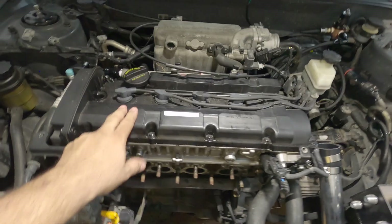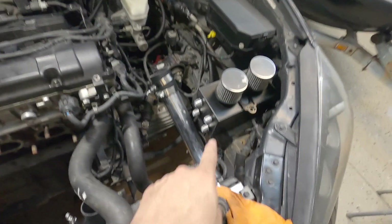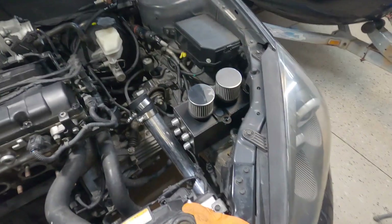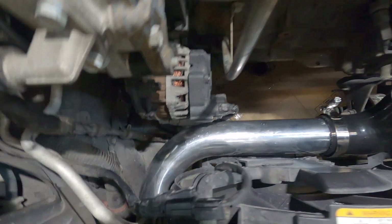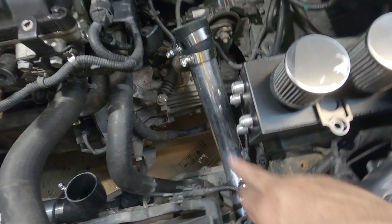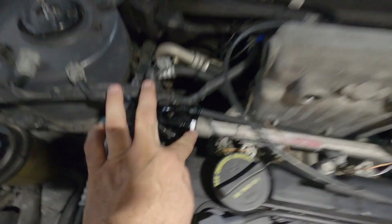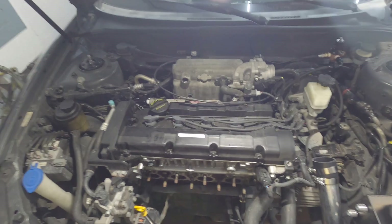We have to modify this - put dash-10 fittings to fit the oil catch can. This is the charge pipe that's going to be connected to the turbo, and the turbo is going to be connected here. This is the intake pipe that goes to the throttle bodies. We modified the fuel rail here - it had a check valve from the factory, and you can see I installed a fitting there.